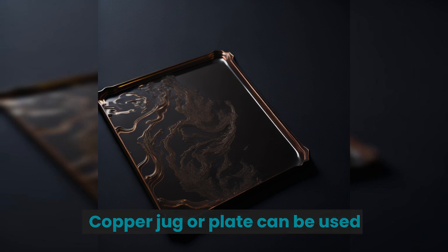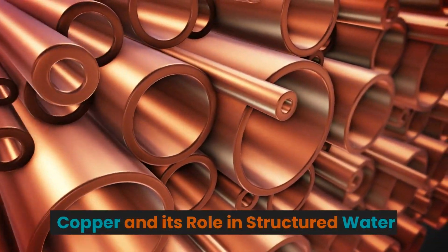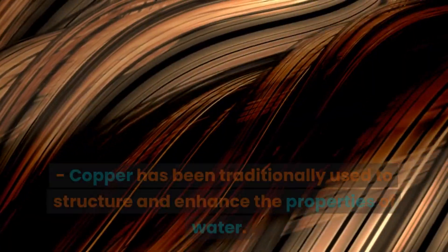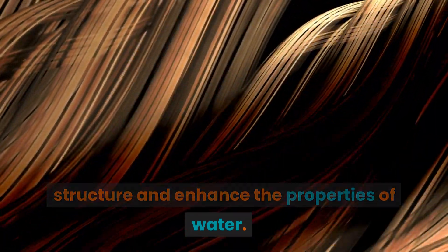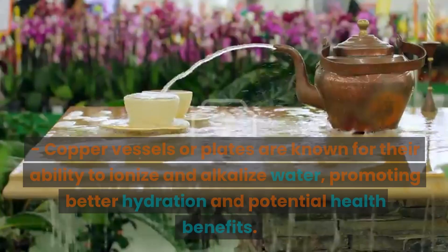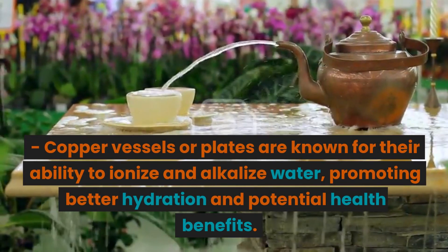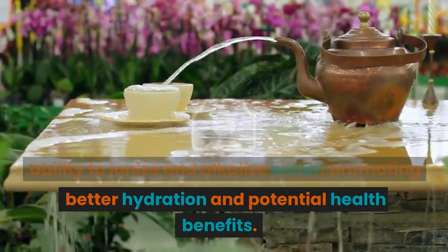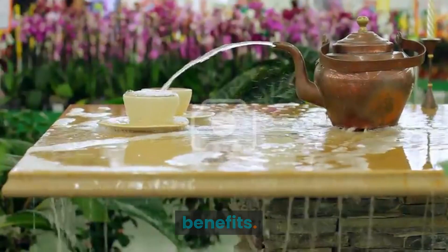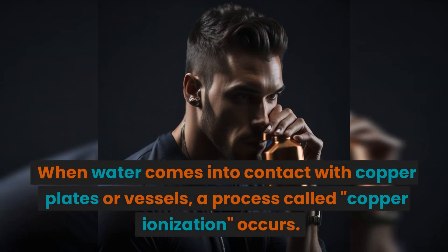A copper jug or copper plate can be used for structured water. Copper has been traditionally used to structure and enhance the properties of water. Copper vessels or plates are known for their ability to ionize and alkalize water, promoting better hydration and potential health benefits.